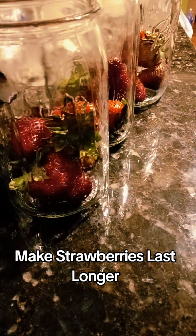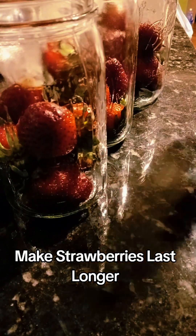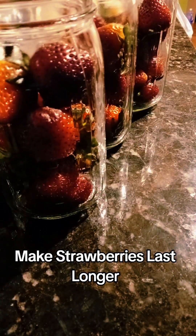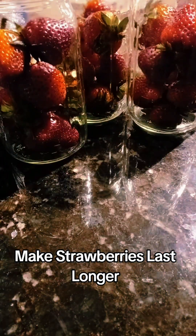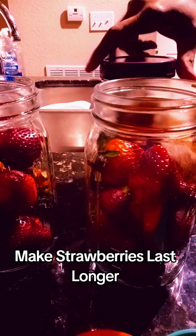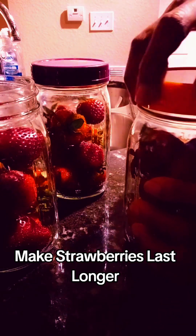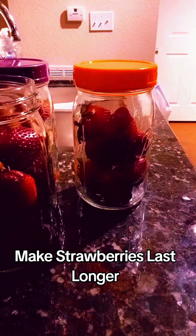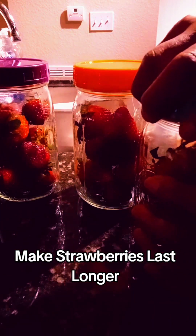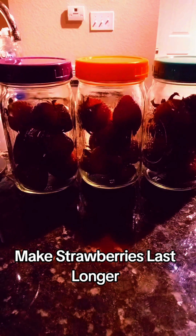That works for me because I use strawberries in my fruit smoothies and I also like to put them in my salads. But since it's just me, and this was a buy one get one free — two packs — I don't want them to go bad, so I definitely had to store these in mason jars. I bought these little colorful caps that are mason jar caps for the size I've got, because the steel ones they come with are kind of rusty. You can find these colorful caps on Amazon, as well as the mason jars.